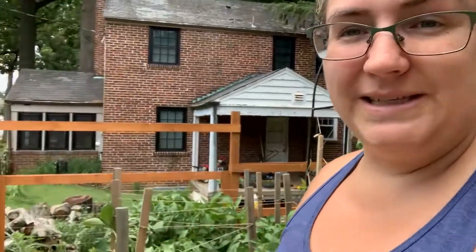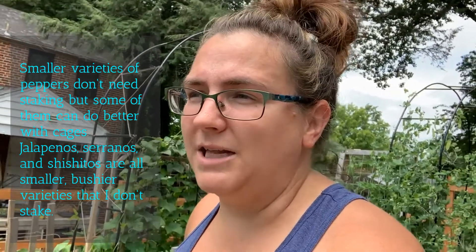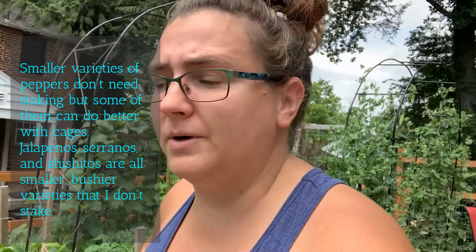There are a lot of peppers that don't necessarily need supports like this. The shishito peppers don't need supports like this. A jalapeno pepper needs a little bit of support, but you can get away without it because they're smaller peppers. We have some mini bells in the front here that don't necessarily need support because they're also a smaller fruit, but we have a lot of sweet bell peppers in the back. We have some big thunderbolts, the tangerine dreams, and some variegated peppers.